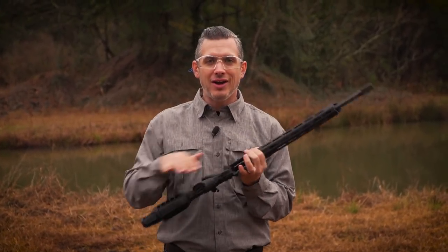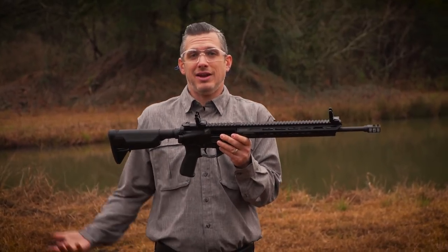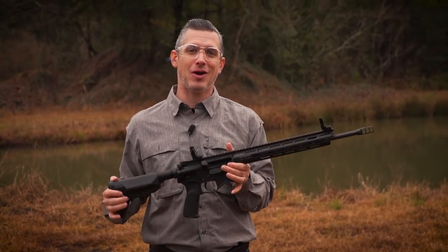But the lighter the gun, the more you're going to feel the recoil, typically. If this gun weighed 100 pounds, you wouldn't have any recoil issue — it would just be really hard to carry around all day.